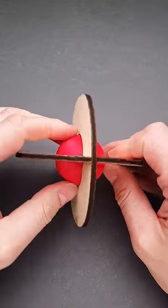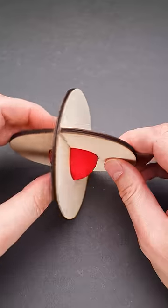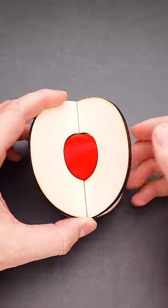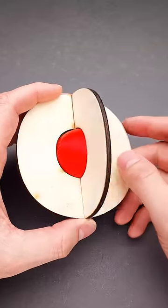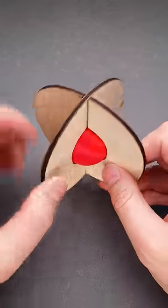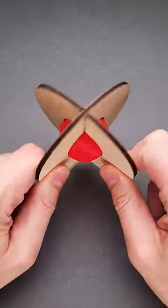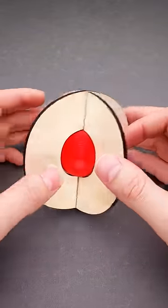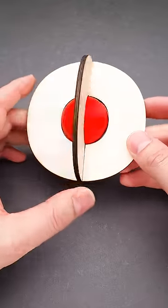This is a trapped ball puzzle and it has a solution that will surprise you. The goal of the puzzle is to remove the red ball, but if you take a closer look at the puzzle, you will find that the ball is trapped between two wooden plates and you can't easily remove either of them or the ball. You can try to spin the puzzle — it looks beautiful, but it won't help you since the solution is completely different.